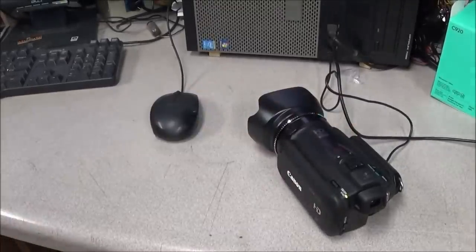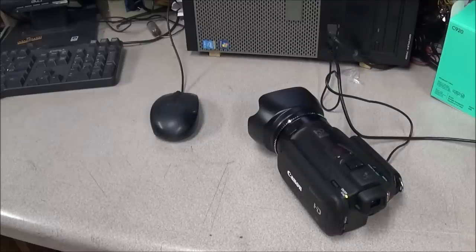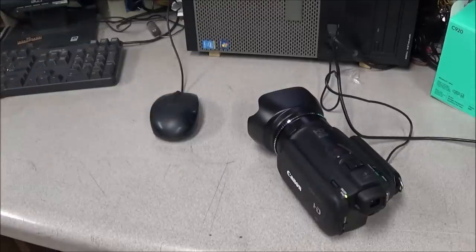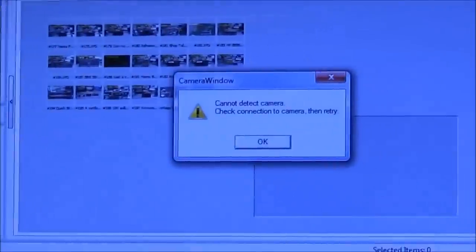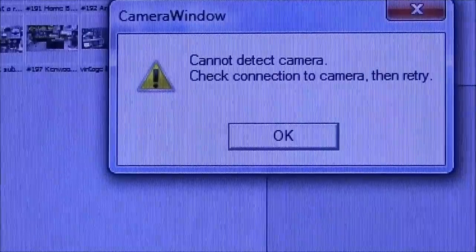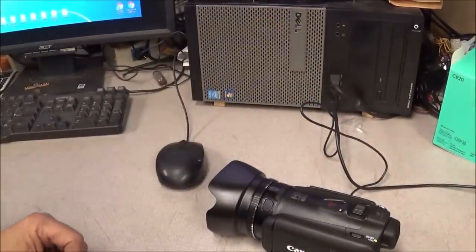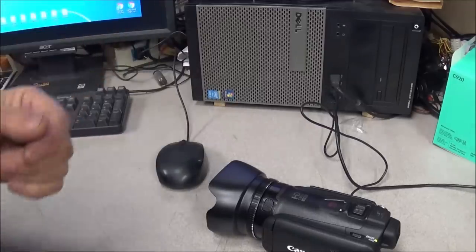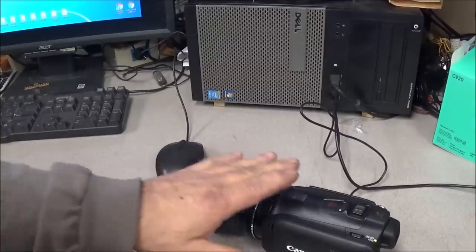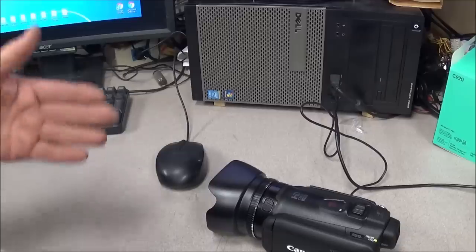I shot a little video with this camera and tried to transfer files. With the Samsung and Sony I just hook the USB cable in, plug it into the computer, and boom — I can transfer files. The Canon is a little different; you're supposed to use software, and when using the software I got 'cannot detect camera, check connections.' So I have a bit of reading to do to figure out how to use this thing properly. Part of the problem could be this PC, so I need to grab my laptop and load the software on it.